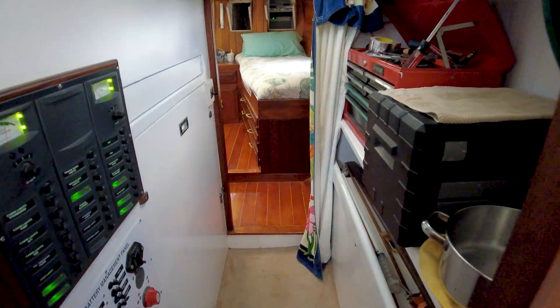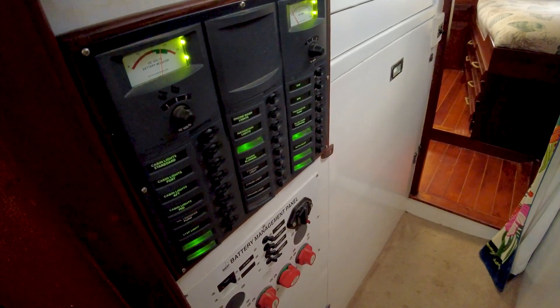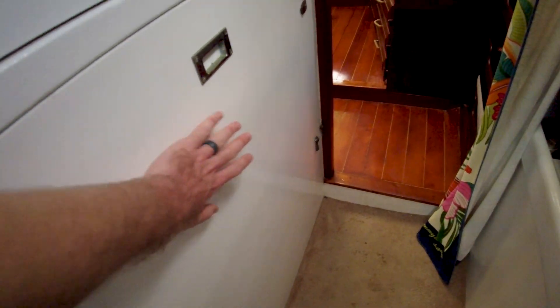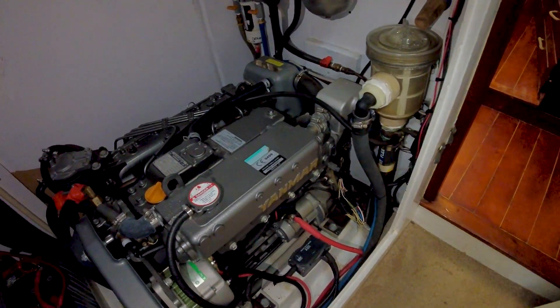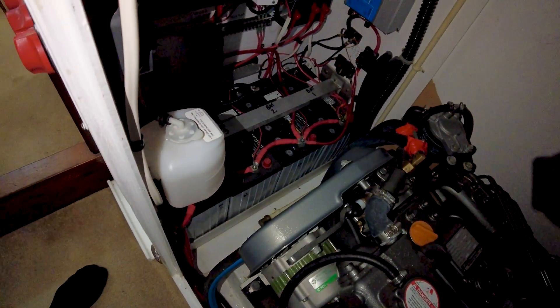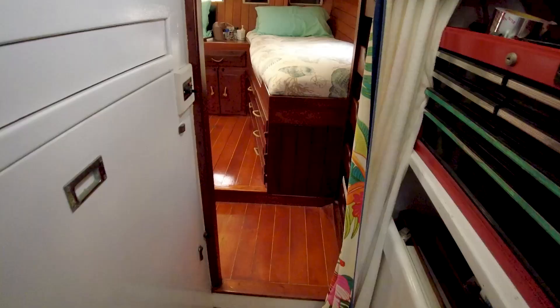You get to the aft cabin through this pass-through right here. This pass-through looks like it's set up as kind of a workshop area — we've got tools, our DC distribution panel, and battery management panel. The engine is going to be right here — I'm going to go ahead and take that panel off. I pulled that panel off and we've got our brand new EMR diesel right here, and a nice new AGM battery bank as well. There's another panel on the starboard side that pops off, so the engine access is very, very good on this boat.